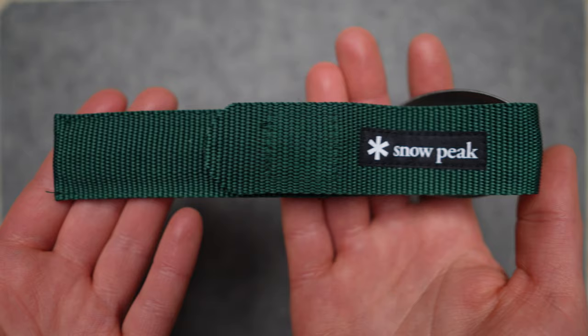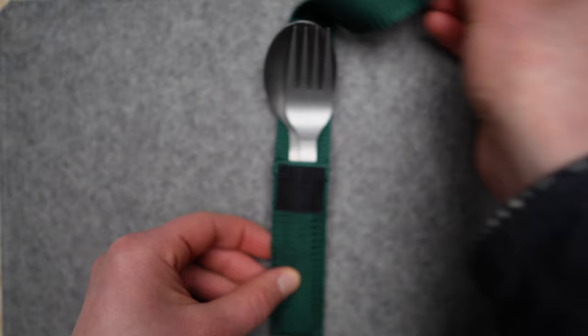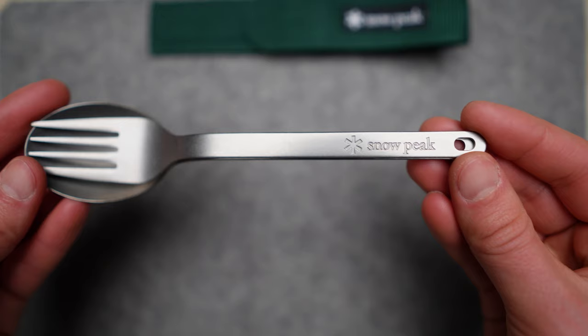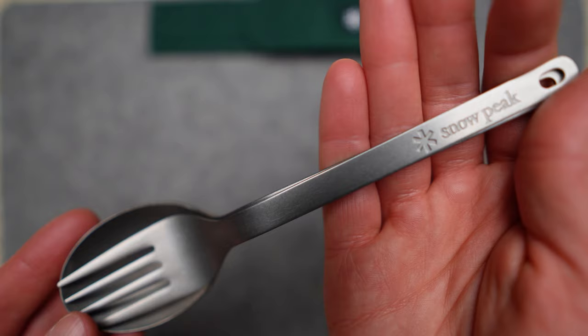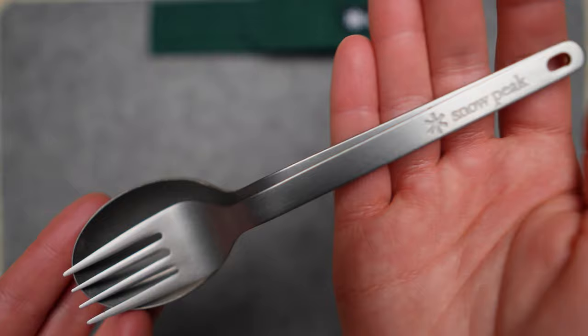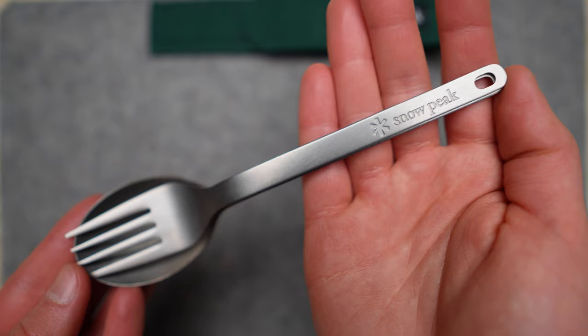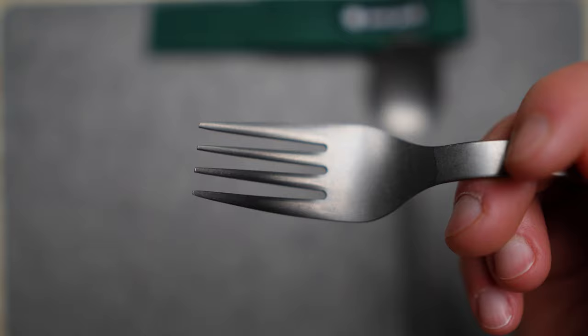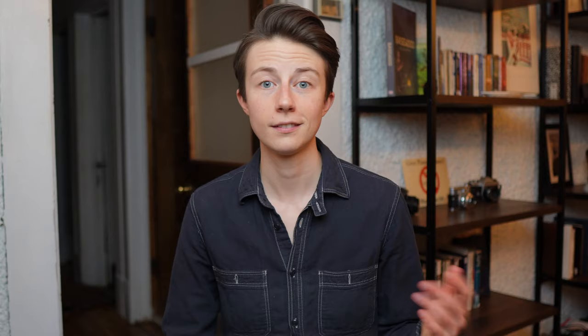This is the Snowpeak Titanium Fork and Spoon Set, and I believe this is the very best piece of cutlery for personal use you can bring into the great outdoors. It comes in a woven Velcro pouch that, depending on where you purchase from, will come in a variety of colors. Inside, we have the fork nested into the spoon and they truly do fit together perfectly. Both have the Snowpeak logo, and on the back you'll see they're made with titanium and in Japan. The fact that they nest together and have their own pouch makes me feel better about the potential for losing a piece of the set, and if a person really wanted to, you could attach a carabiner or clip to the end to string them together.